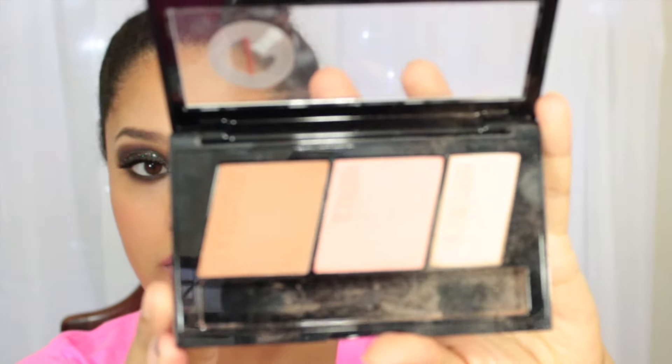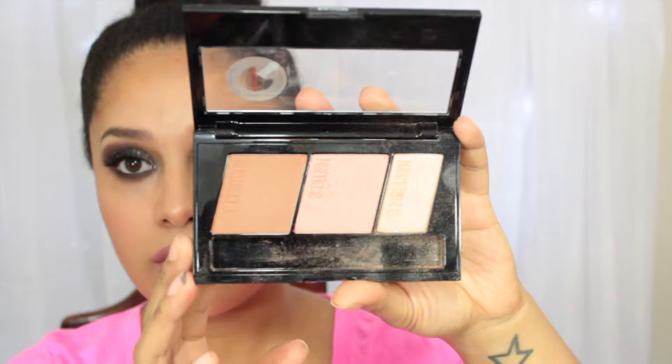The first thing I want to show you guys is this Maybelline Master Contour face contouring kit. It comes with a contour, a blush, and a highlight. I got this in the medium to deep. The color selection was just a light-medium and then medium to deep, so I don't know — maybe they'll add more shades, because I don't think anyone much darker would be able to use this contour. Even the blush might be a little too subdued for deeper tones. I thought this was perfect for me personally, and it's what I'm wearing now.